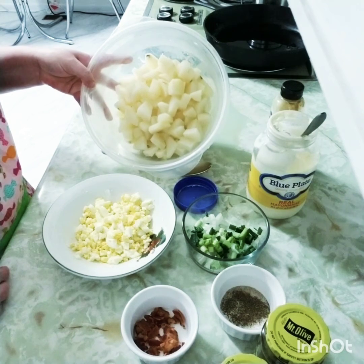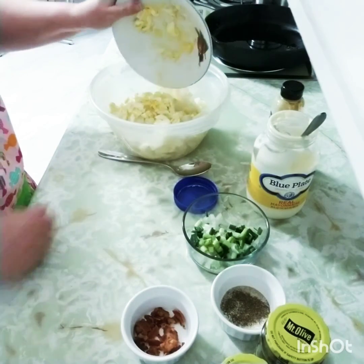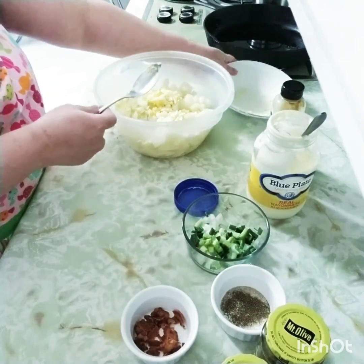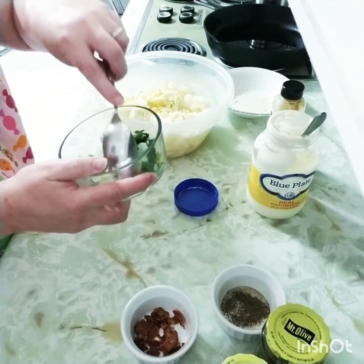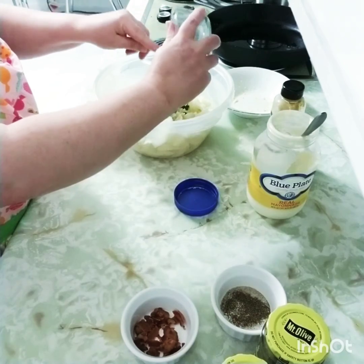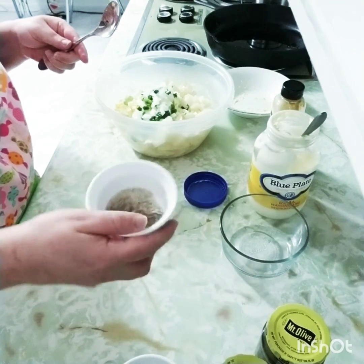I have about three potatoes that I have peeled, cut up, and boiled. To that we're going to add two chopped boiled eggs. We're going to add just a little bit of sweet Vidalia onion and green onion — just enough to give it a little crunch, not enough to be overpowering.